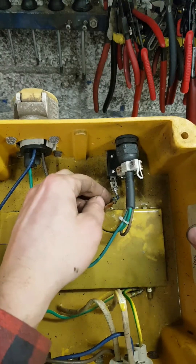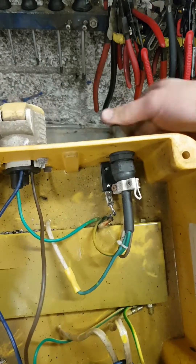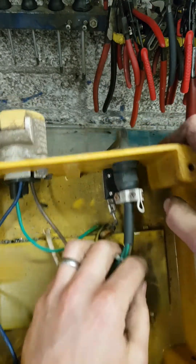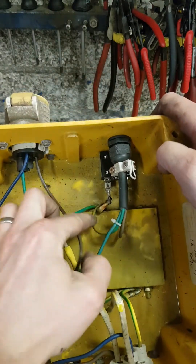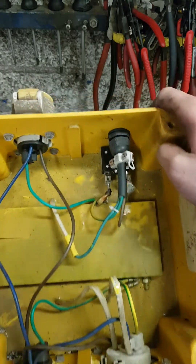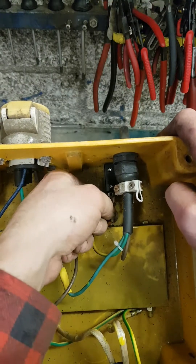Look at the size of the wee stumpy lead coming out of the transformer. There's a power on — it's on here to the overload, out of there, then onto the transformer. On this side here, as you're out then from your second winding. So that's all you've got to play with there.